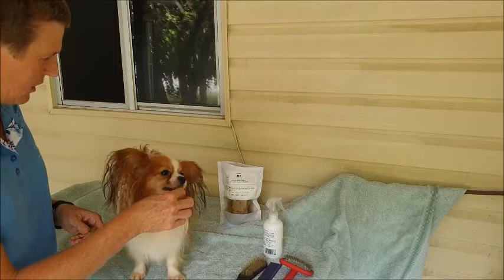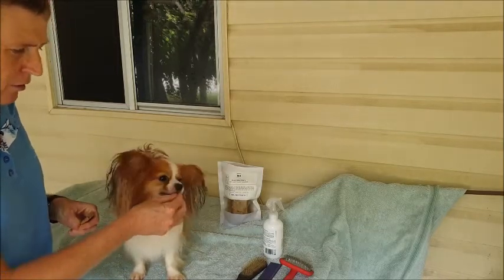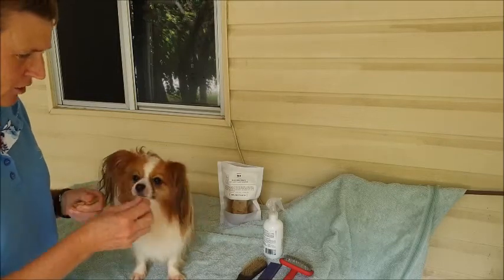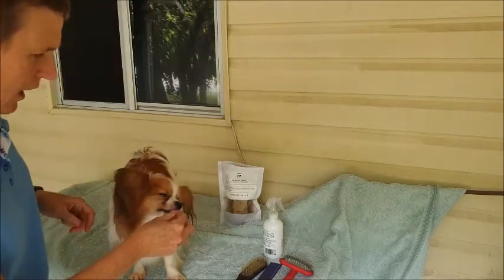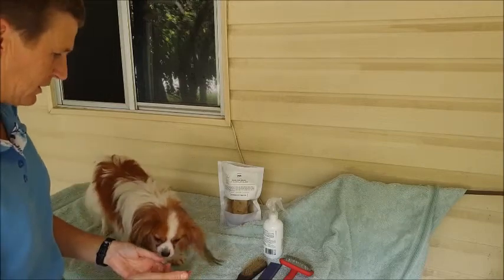Because obviously he's only 2.8 kilos, so he needs tiny little treats. As you can see, he really loves them. So I'm building a positive association of being up here on the grooming table, and I'll do the same with all of the instruments that I'm going to use. So that's the first thing — make sure you've got treats that they love and make sure you get them used to being up on the grooming area.